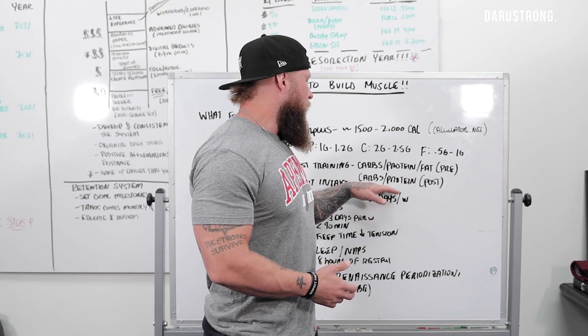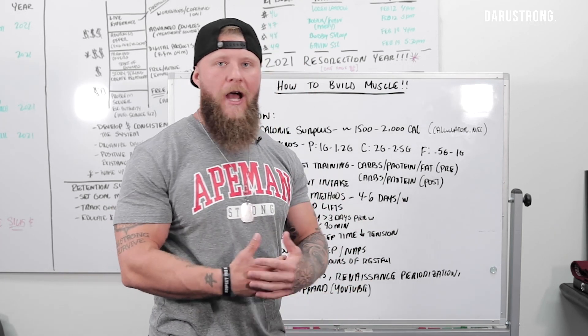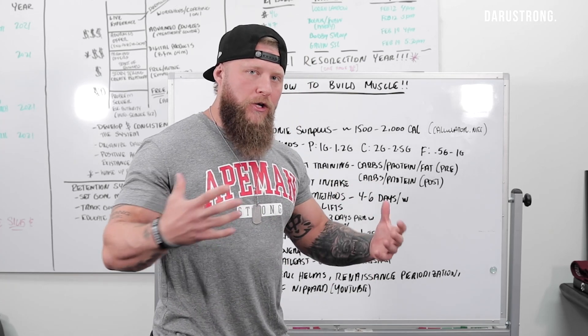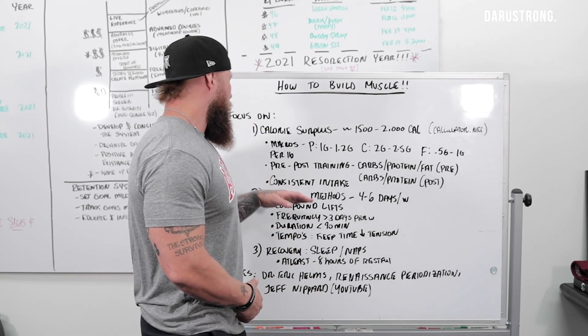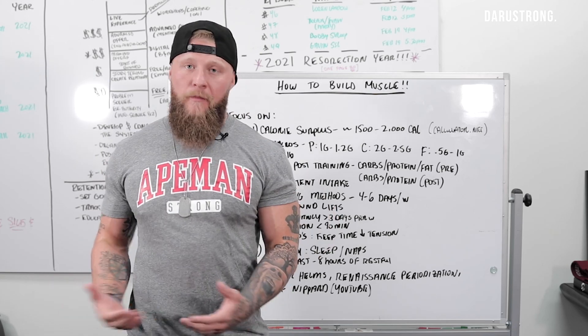We want those carbs to sustain over time so you have the energy output necessary. Pre-workout: carbs, protein, fats. Then post-workout you're going to do carbs and fast-digesting proteins, because we want to get that insulin revved up and make sure you're getting carbohydrates into the system to allow for recovery. Consistent intake is going to be key — you don't want to miss meals.